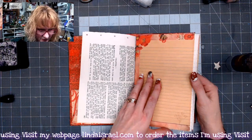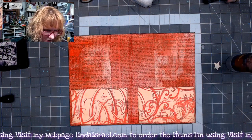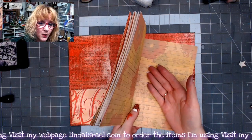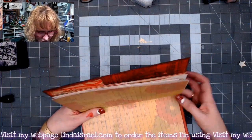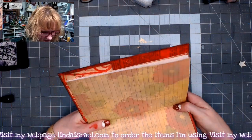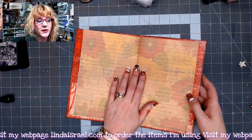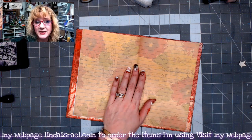This is just flipping through so you can see a little bit of what it looks like. I think what I want to do, just in case I want to have the page flat while I'm working, is bind it temporarily in this journal. I'm going to grab some ribbon and just tie this into the journal. That way if I want, I can slip the pages out, work on them, and then slip them back in.